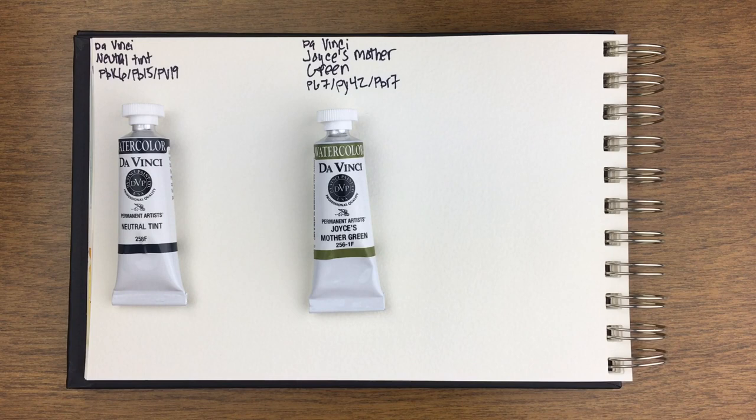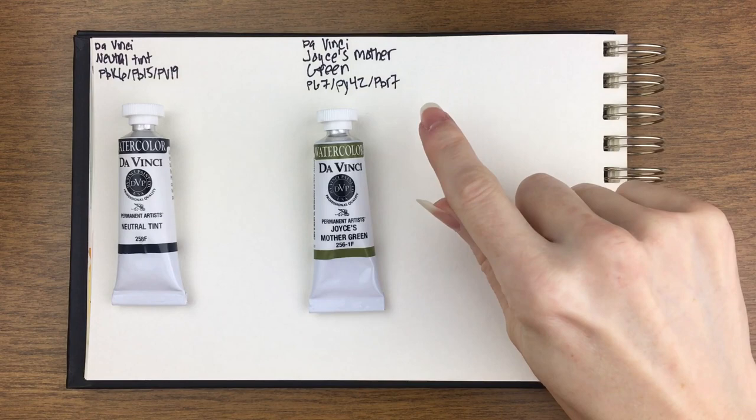We have two brand new colors from DaVinci. They just came out with a neutral tint, and to be completely honest, I did not realize DaVinci did not have a neutral tint. I've used their Payne's Gray and I have all their neutrals, and I just never had that light bulb moment that it was missing. So that's good, and it looks very similar to Daniel Smith — I'll show you a swatch so you can compare.